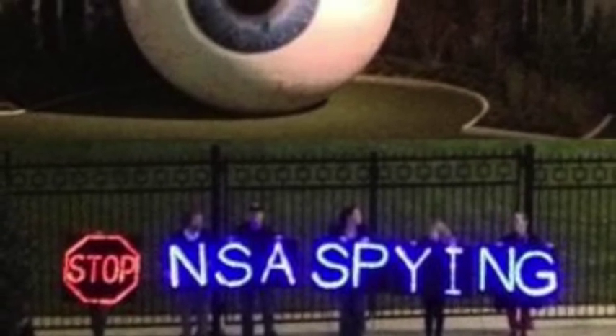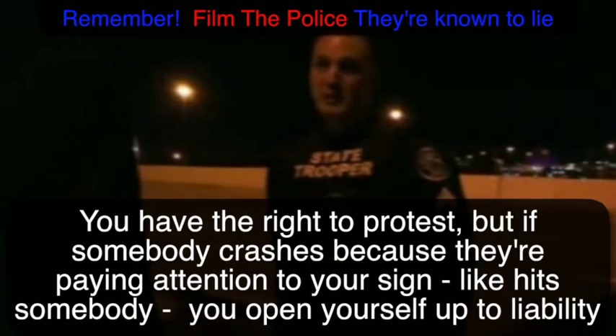I look forward to seeing y'all's videos using these LED signs. You have a right to protest.